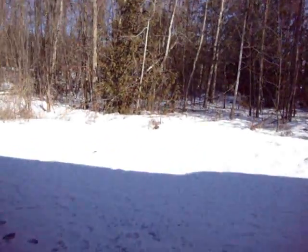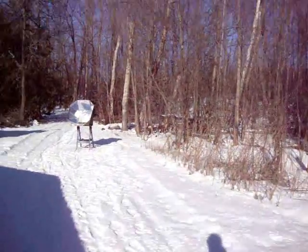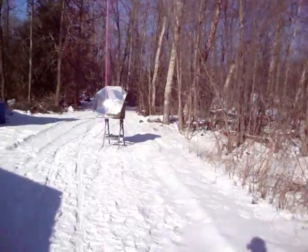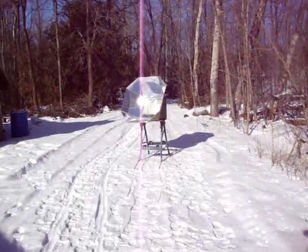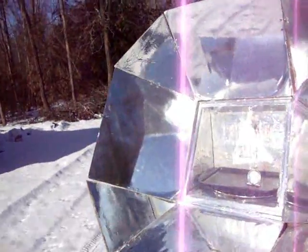We'll take a walk over to the oven. I've had it out for about an hour, hour and a half. It's just about 12:30 in the afternoon, on January 15 in beautiful Wabashene, Northern Ontario. And let's look in the oven here — look at that: 320 degrees Fahrenheit.